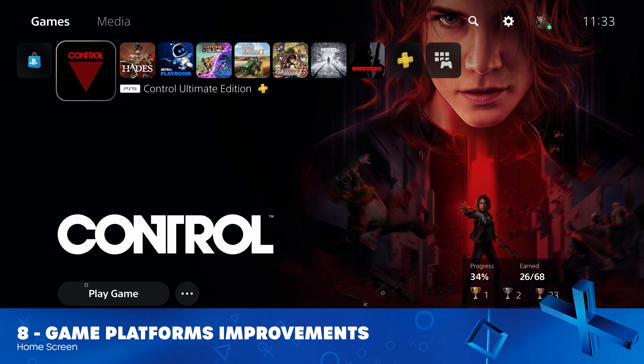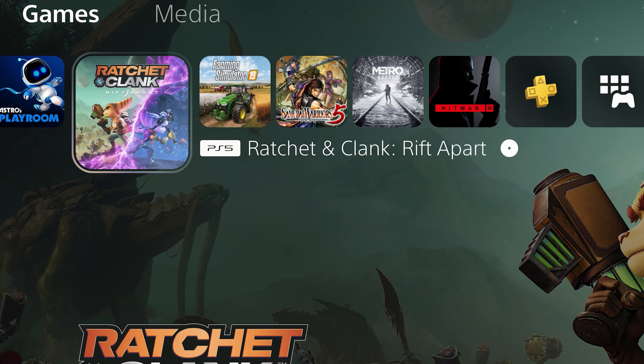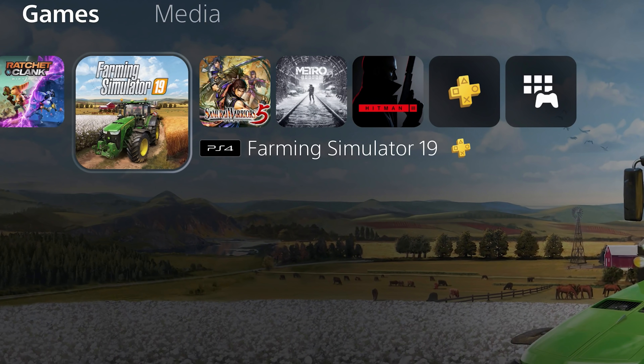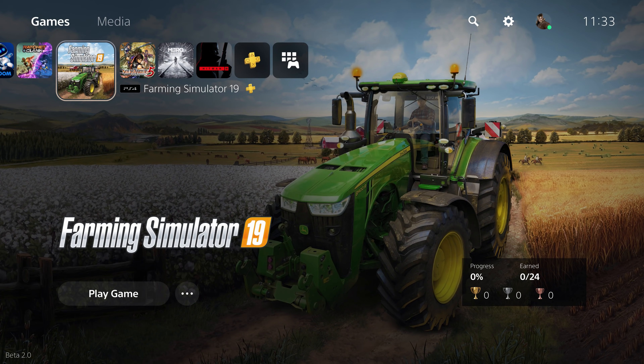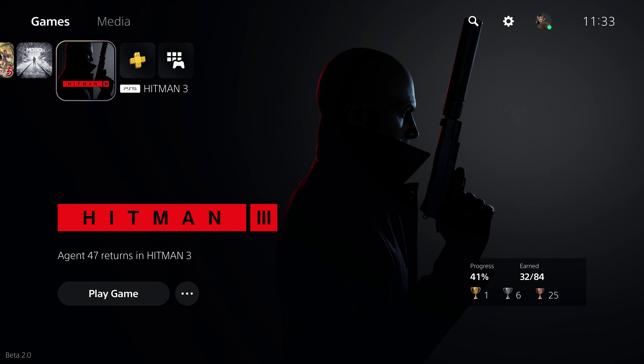Back on the home screen, Sony have made it even easier to identify which platform games belong to. Game icons now have a very clear platform logo to the left of the title that is colour-coded between PlayStation 5 and PlayStation 4. Also, different versions of the same game will now appear as separate icons on the home screen. For instance, if I had the PlayStation 5 and PlayStation 4 versions of Hitman 3 installed, they would appear as two separate icons, identified as different by the platform logo to the left of the title.